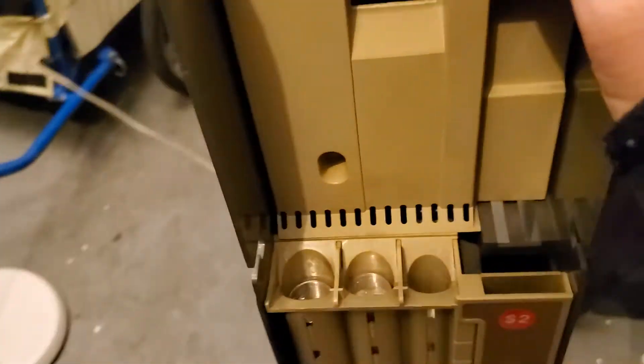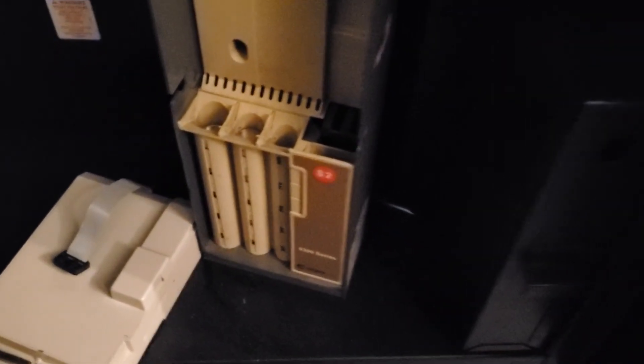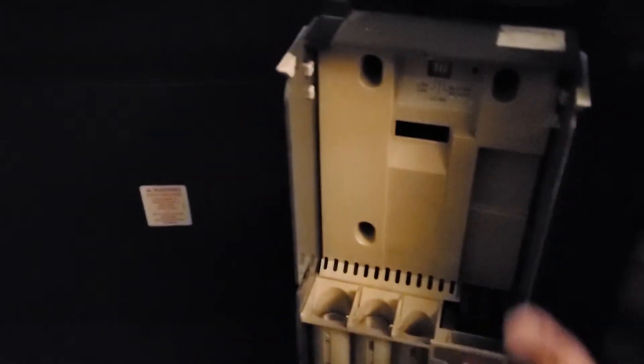That's how you service your own coin mechanism jams. It normally solves 90% of the problem when a customer calls you. You can see how simple it is.